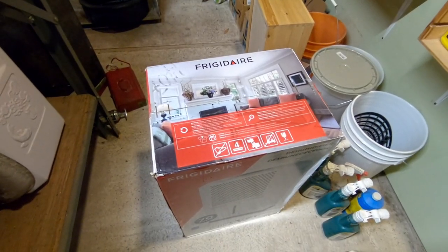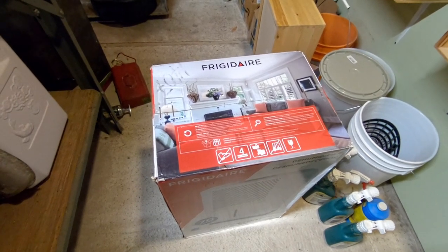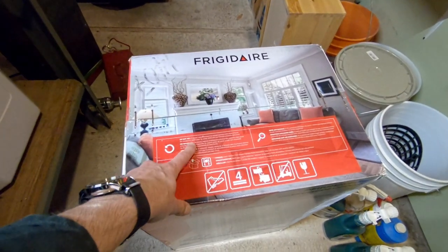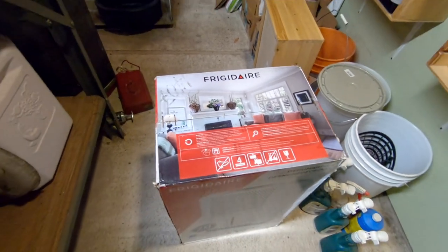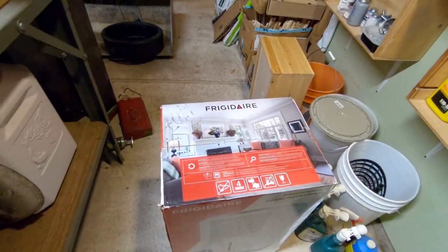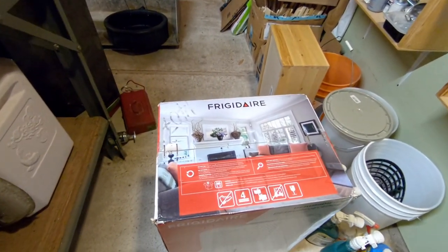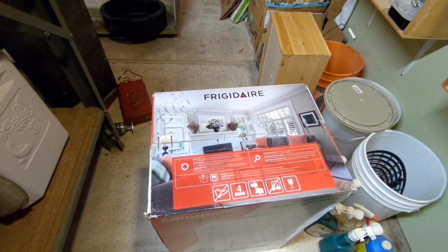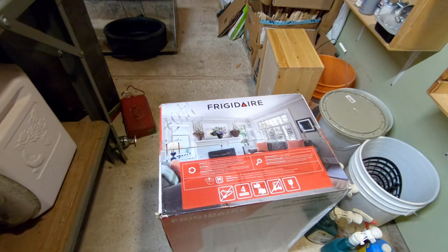A couple of things to be aware of about dehumidifiers. Right on the outside of the box it says: do not tip. You don't want to start running it if it's been sitting sideways for a while. It says if tipped, return to upright position and allow two hours for coolant to settle prior to using.